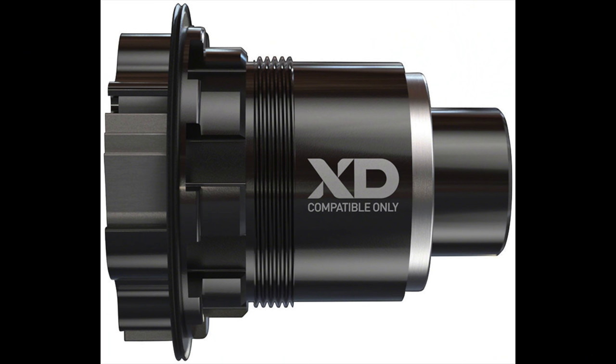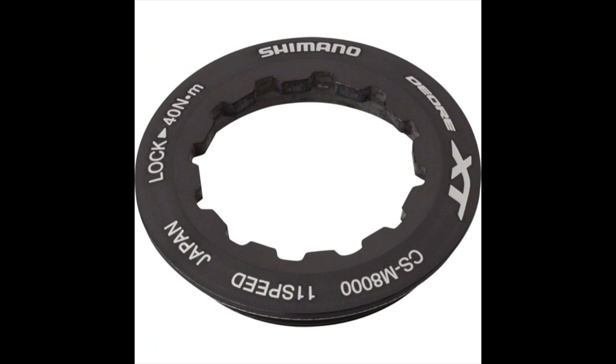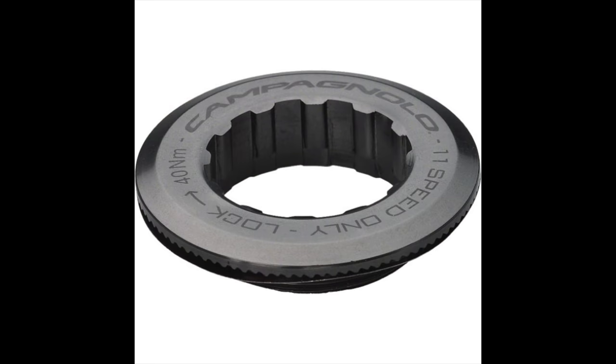Just before filming this, Jim reminded me that the tool is now universal — compatible with SRAM XD drivers, traditional Shimano-style lock rings, and Campagnolo as well. The stainless steel tool retails for $35 and weighs 27 grams.